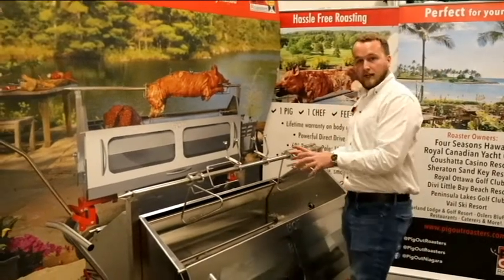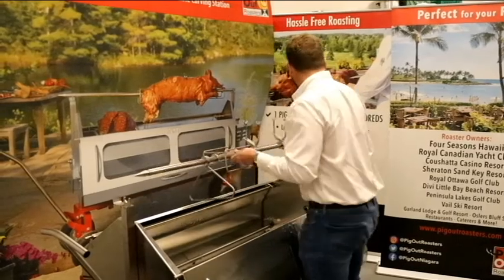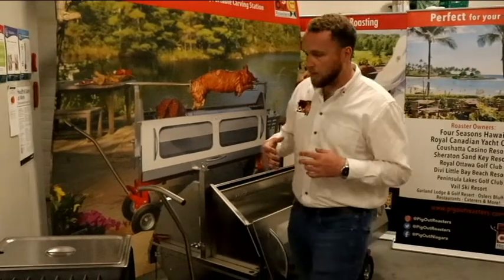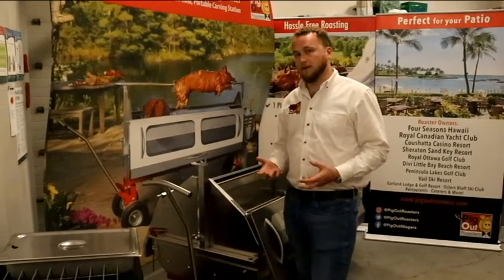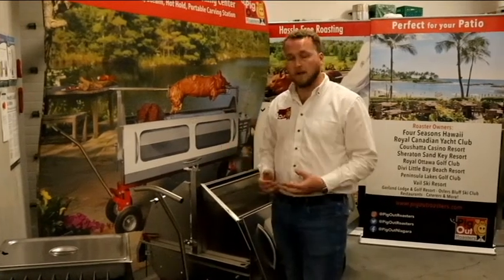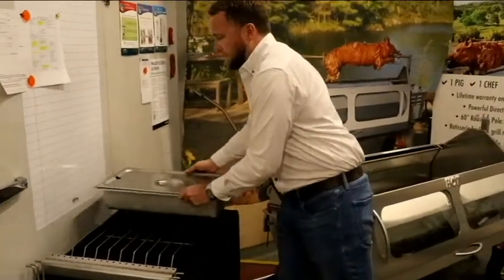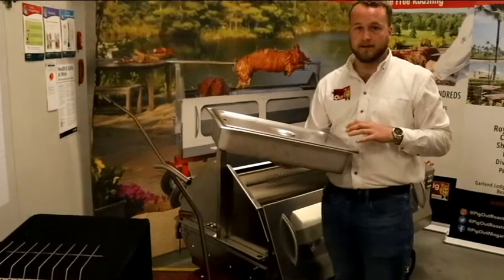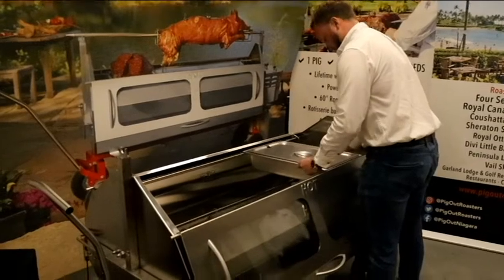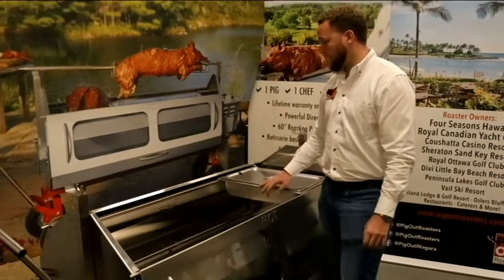Now we'll show a few of the extra accessories. We try to make this unit as versatile as possible — you can rotisserie, roast, smoke, steam, and more. It fits your universal size steam pan, and this unit will actually fit four of these at a time, so if you want to use it as a hot table wherever your members are, you can simply roll it up and serve right in front of them.